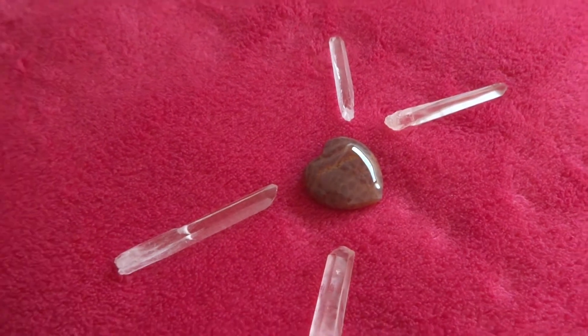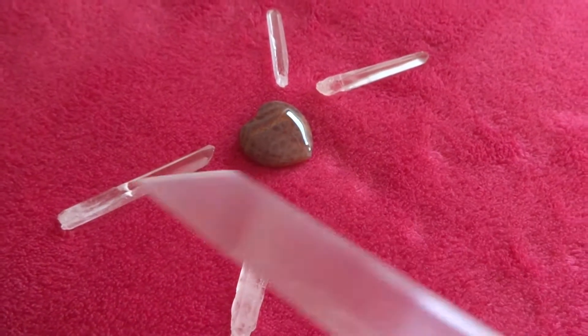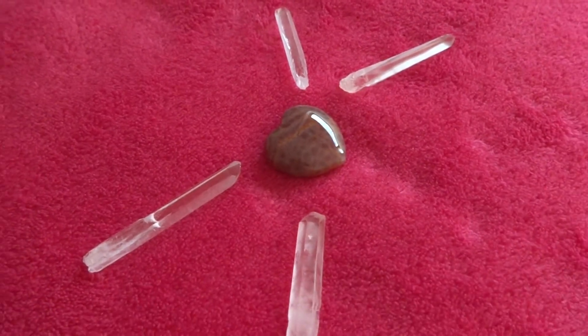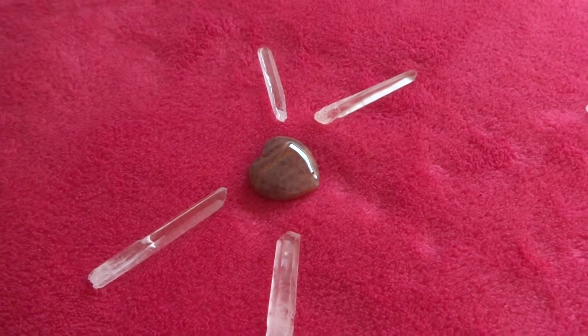The Fire Opal Gate will do that, and then coming out from the Fire Opal Gate itself, I've got some quartz points — some of them are facing out and some of them are facing in, because I wanted the energy to come in and out of this centre.